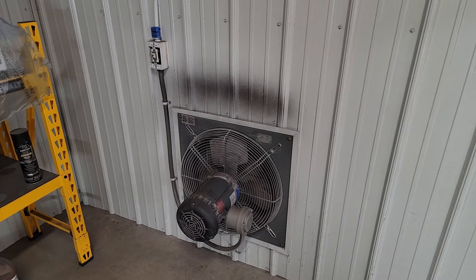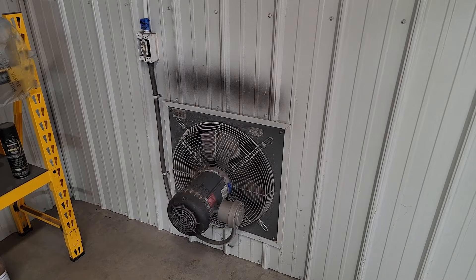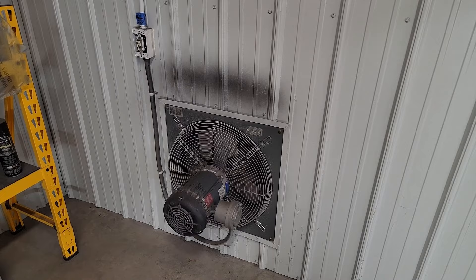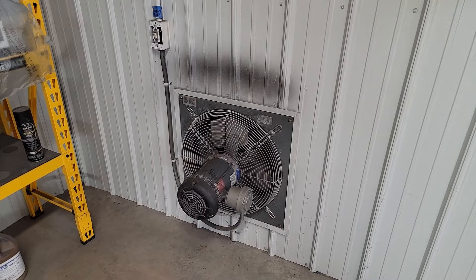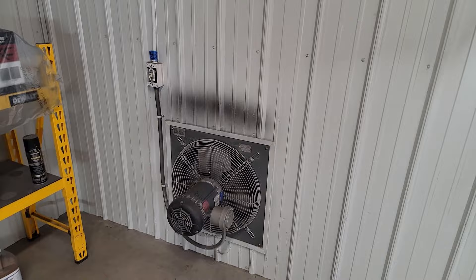What you absolutely need, though, if you're not going to use water-based solvents, is to have an explosion-proof fan. If you're using organic solvents — or traditional solvents, whatever you want to call them — those are really flammable. This motor will not cause an explosion when venting those flammable solvents. So that's a super important component any time you're ventilating organic solvents.